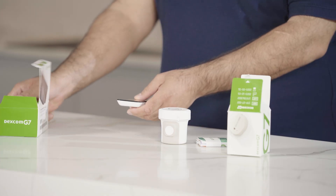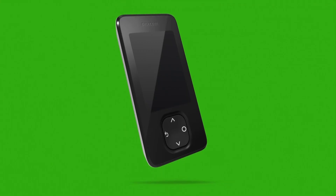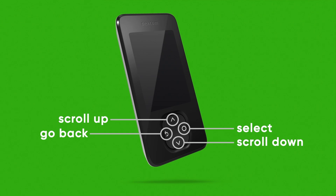USB cable, and power adapter. Your receiver has four buttons: Select, scroll down, go back, and scroll up.